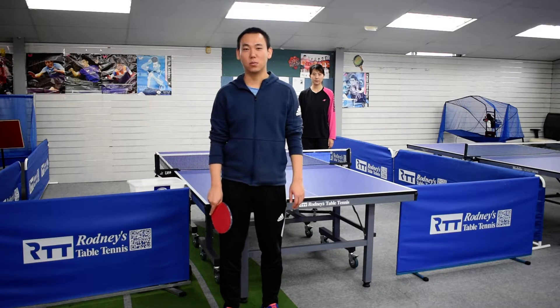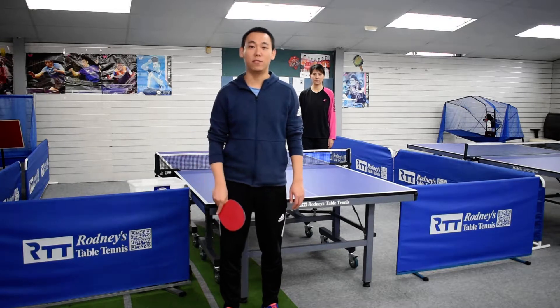Full-hand block is a defensive technique in table tennis. When your opponent attacks you or topspins to you, you can block to defend.